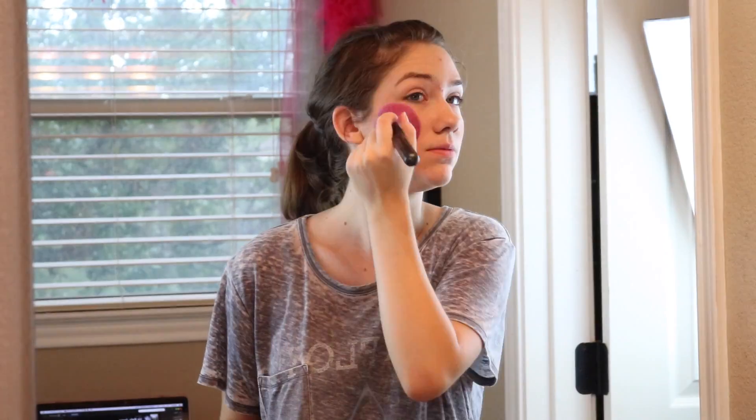Then when it's time for blush, I apply a little bit of Physicians Formula blush to the apples of my cheeks and I just blend it all out to try and make it look more natural. Because it was my first day of school, I didn't want to have any dark under-eye circles, so I took a Fit Me stick one shade lighter than my skin tone and just applied that with a beauty blender.